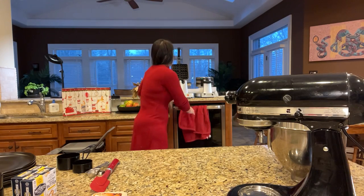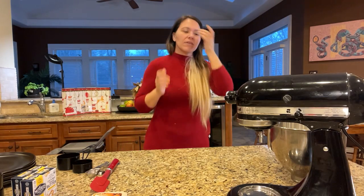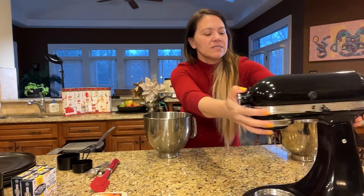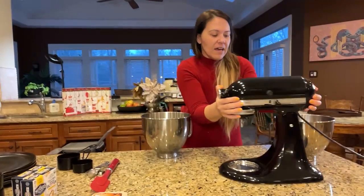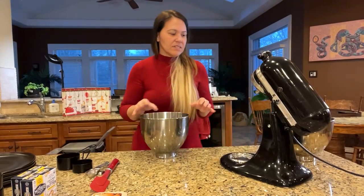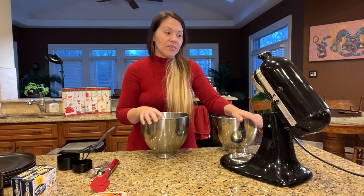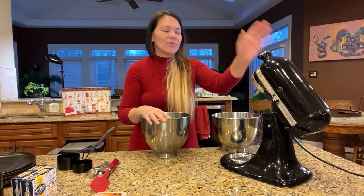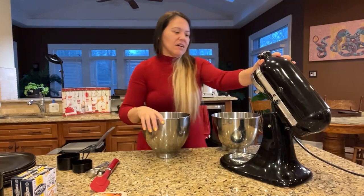I hope you guys are getting all your Christmas shopping done, and if not, definitely check out the list down below. See if you see anything you'd like to get your loved ones for Christmas. We've got some really nice equipment here. My KitchenAid — I've had this at least 16 years. I've used it tons of times, it's definitely a great piece of equipment, one of my favorites.